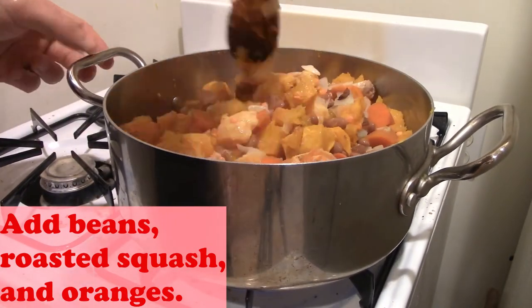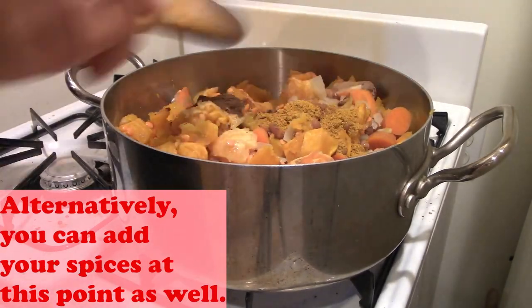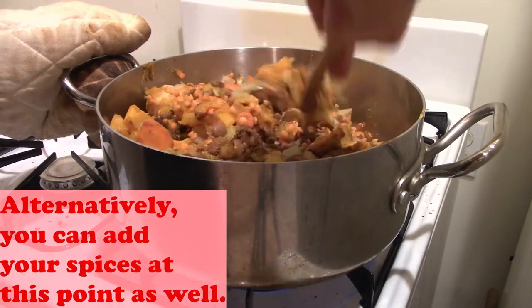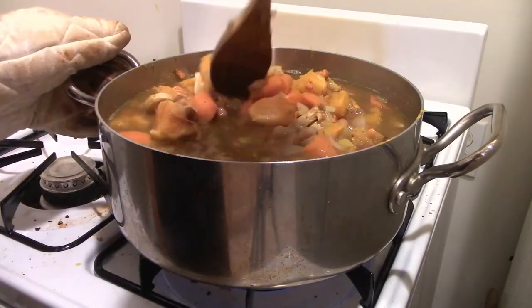Then we can add in our butternut squash and our vegetable stock, and we're going to stir this to combine and bring it to a boil. We're also going to add our spices at this point. Once all our vegetables have softened up, about 20 minutes or so — I like testing this by using a spoon and trying to cut a vegetable against the side of the pot.